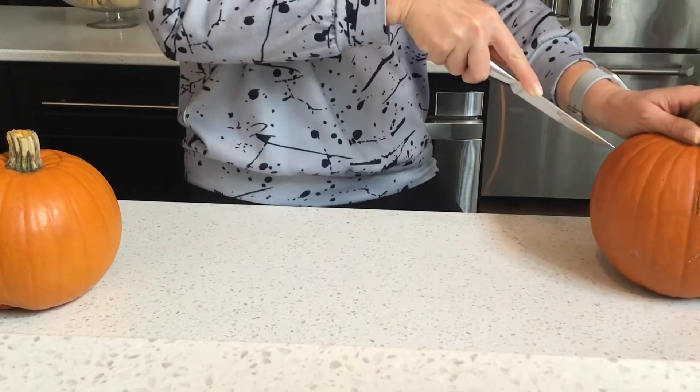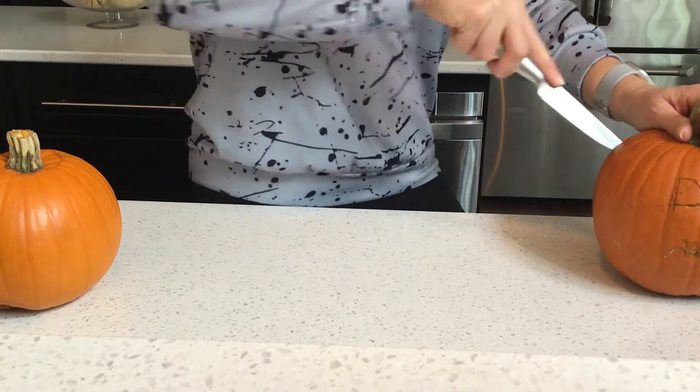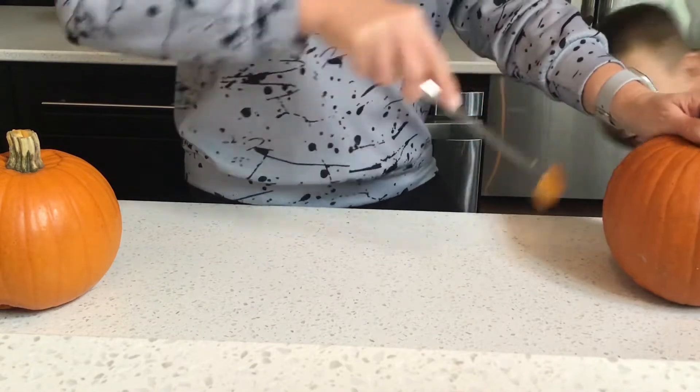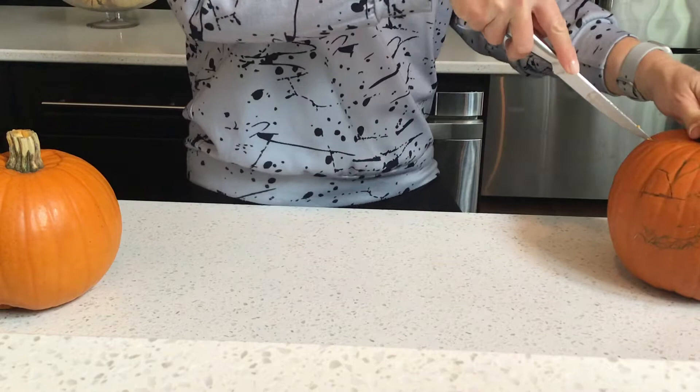Guys, today we're going to make a pumpkin. First, cut the eyes. Okay, now carve the second eye.